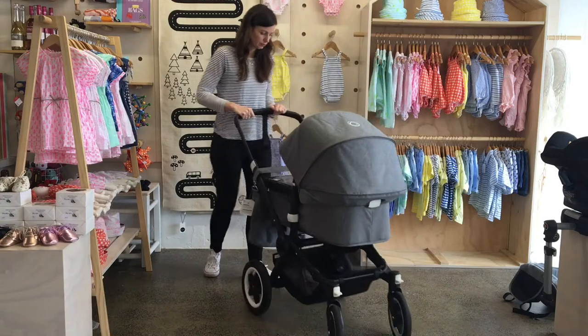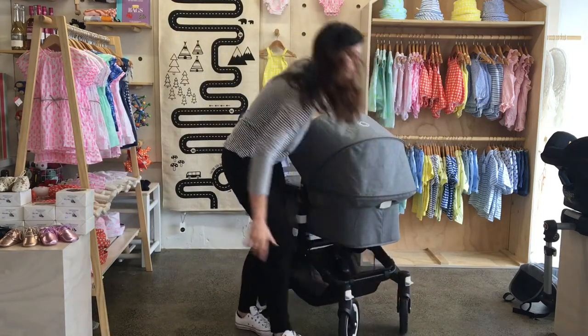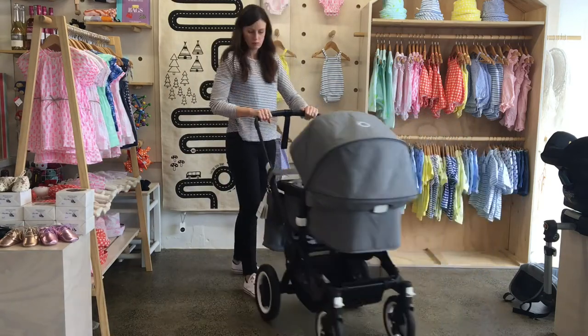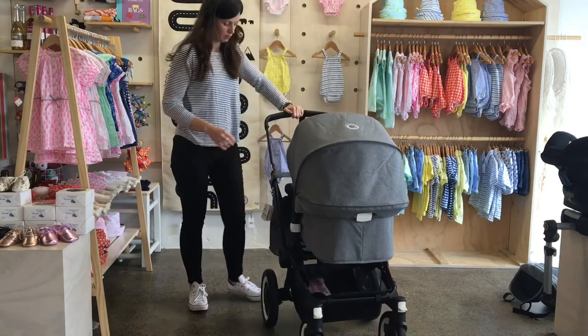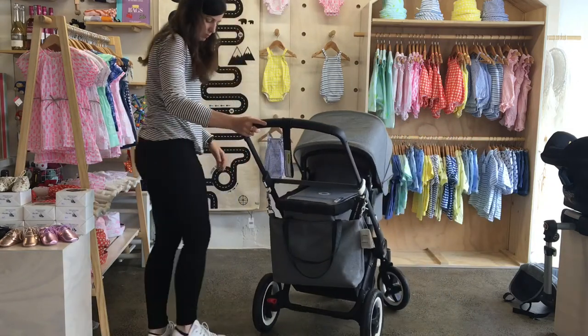The Buffalo really is an all-terrain stroller. You can use it on grass, on cobbles, even on the snow. The front wheels are 10-inch air-filled swivel wheels and the rear tires are foam-filled.